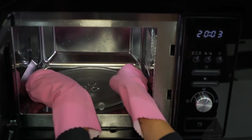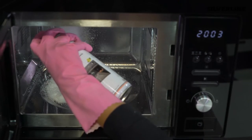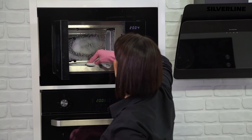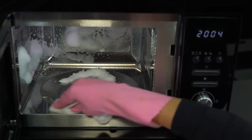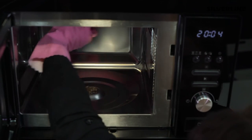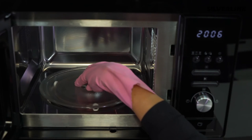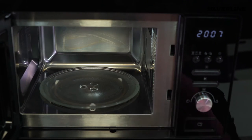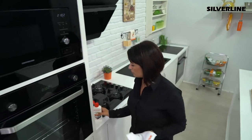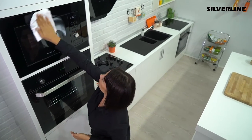Remove the rotating glass tray and the wheeled apparatus from the product. Apply Silverline Stainless Steel Surface Cleaner Spray to steel surfaces and clean with a soft cloth. After cleaning, dry all parts thoroughly and make sure that they are fully seated. Pour a sufficient amount of the Silverline glass surface cleaning cream into the glass sections. Clean with a soft cloth in a circular motion.